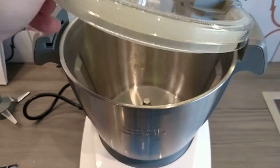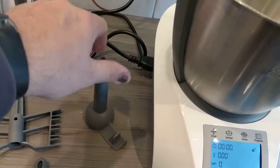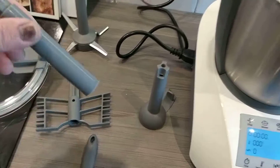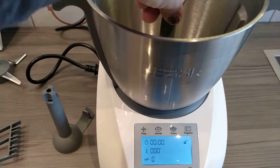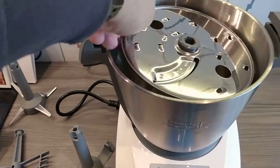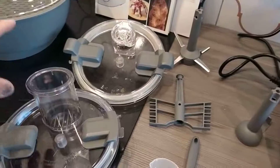So you don't go putting your hand there and chop your fingers. It comes with this blade — this is the one that stirs things around. That's for making other things. That's the adapter for the chopper, the grater, and the slicer.